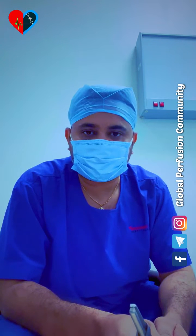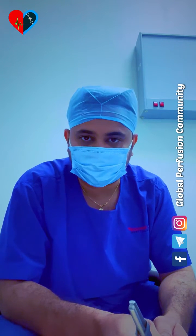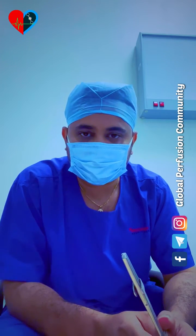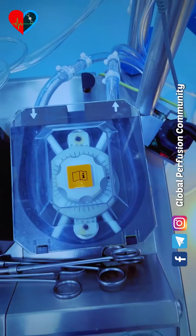Hello guys, welcome to Global Perfusion Community. There are many techniques to check the occlusion. The most popular technique is the fluid drop technique, which is commonly used. But there is a technique in which you don't need to prime the fluid, you don't need to prime the circuit. So without priming the circuit, you can check the occlusion. We are going to discuss this technique, and if you already know about it, comment in the comment section and let us know what this technique is called.